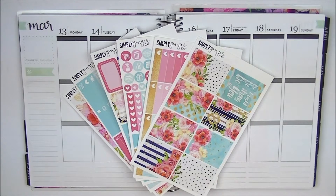Hey guys, so today I'm doing a plan with me video for the week of March 13th to 19th, and I'm going to be using a kit from Simply Ginger Co — it is her Be You kit. It is so gorgeous, so floral. I love florals; if you follow me here on this channel you know I am obsessed with florals. I also picked up this kit in her premium matte paper, and I have to say her premium matte paper is really, really good quality.